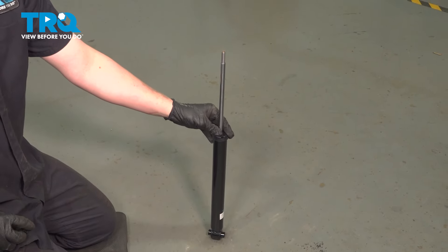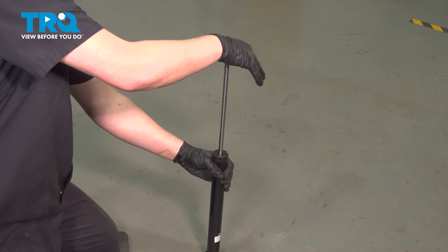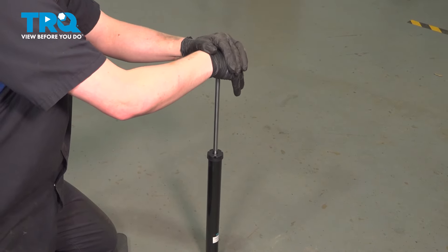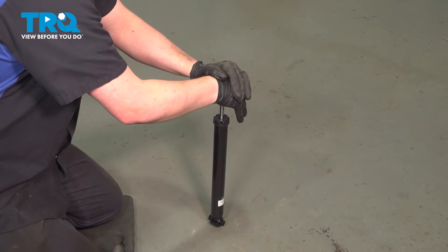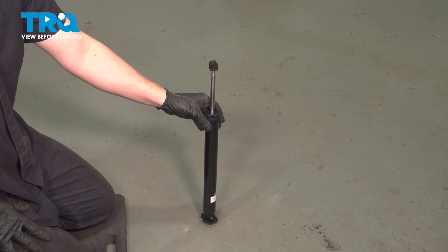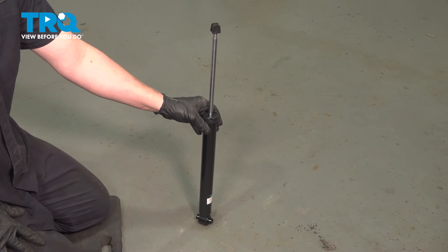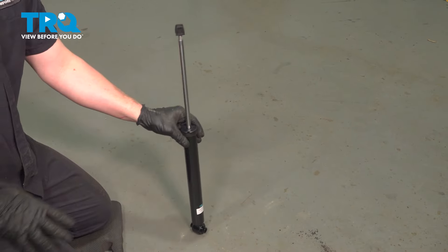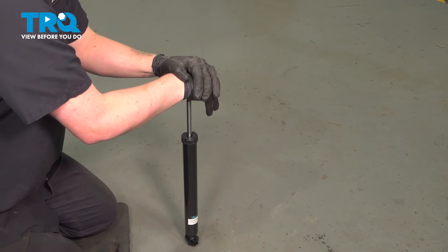We're going to cycle this shock three to five times before we install it. To do this, just push the pole all the way down, let it fully return, and repeat this process three to five times. If you don't cycle the shock, you may have a clunk noise until the oil is fully circulated through the shock.